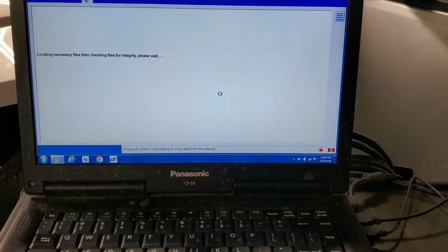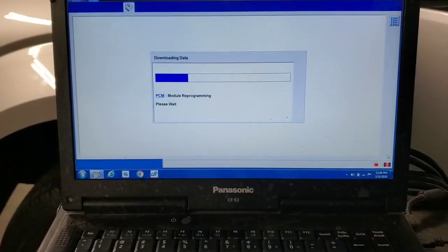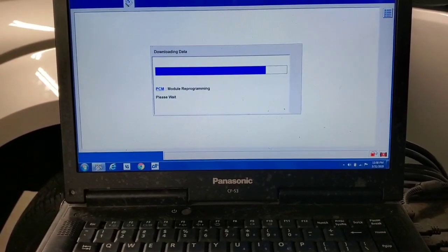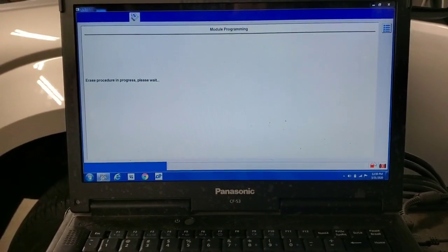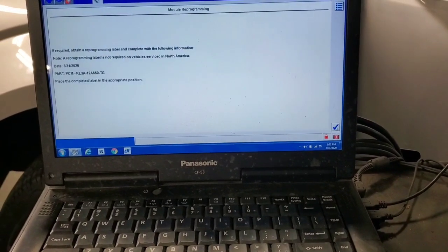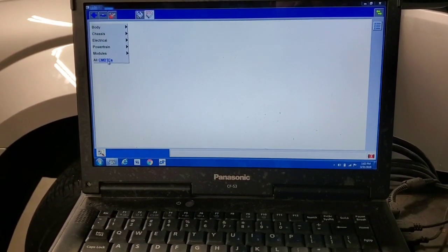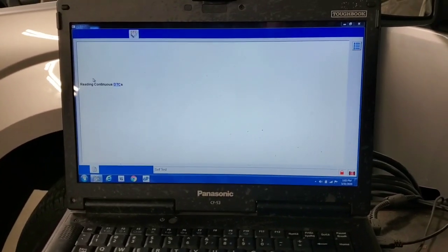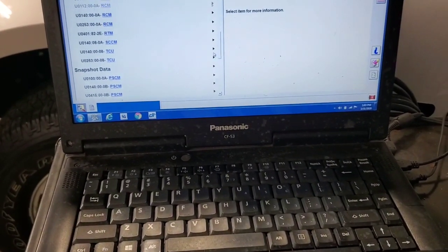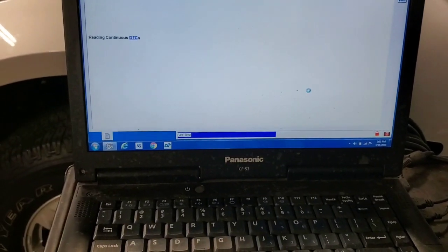It's saying it's going to automatically pull the calibration because it doesn't see it on the computer — yes, I want it to automatically pull it. Now we'll go through the procedure. We're currently downloading the PCM file. It's going to erase the old data and put in the new data. Everything's been loaded and checked. Now we acknowledge the new programming sequence. Let me go back to the toolbox, run a self-test, check all the codes, and clear everything out. There will be a ton of communication codes just because you reprogrammed the module — all these U-codes — clear them all out. There's nothing wrong with the vehicle; it just needs to be cleared.